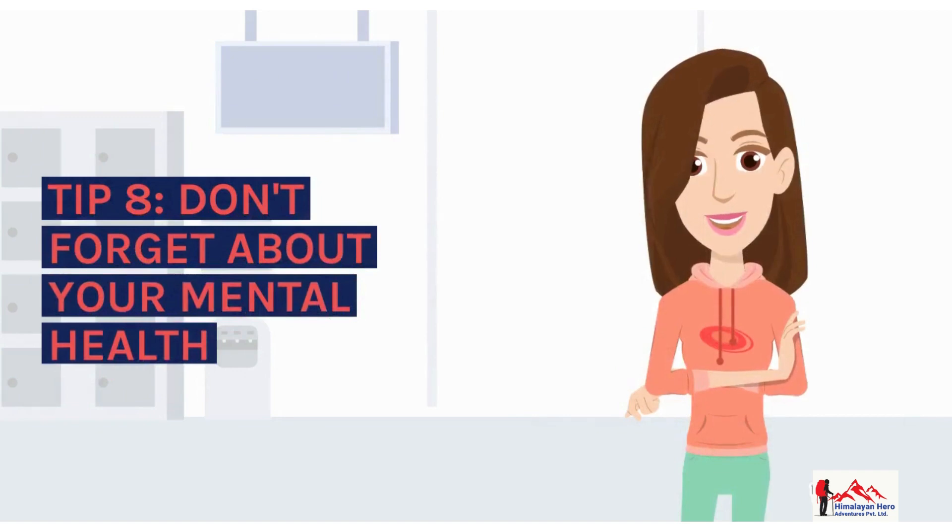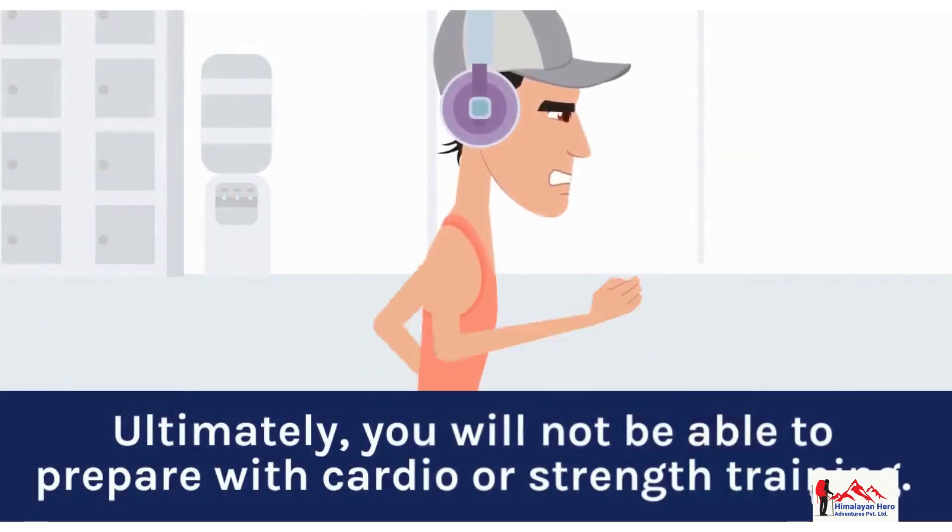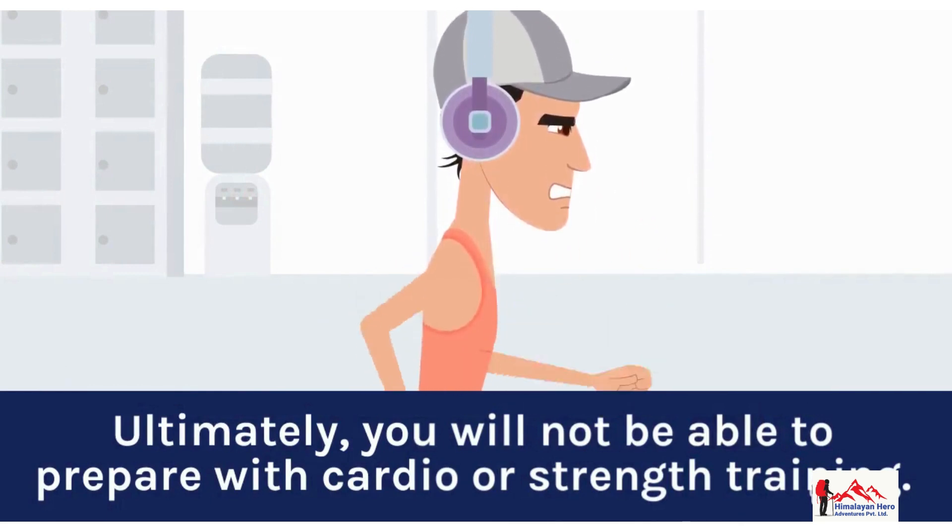Tip 8: Don't forget about your mental health. Ultimately, you will not be able to fully prepare with cardio or strength training alone.